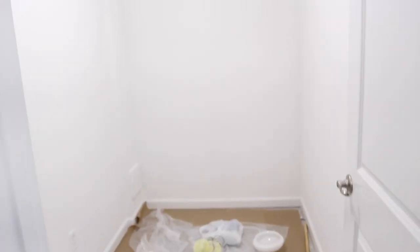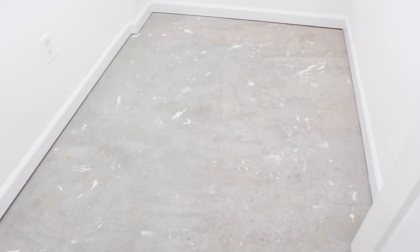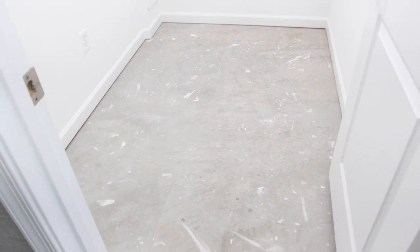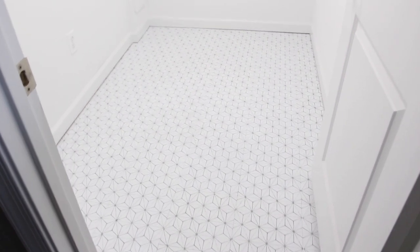Hey guys, welcome back to the channel. If you missed last week's video, I am transforming this small room into a craft room slash storage room. This is how it looked in the beginning, and in that last video I shared the process of how I laid the floor tile. I recommend checking that video out before this one so you can understand the exact process it took to transform this room. But if you've already seen it, let me show you the progress I've made.